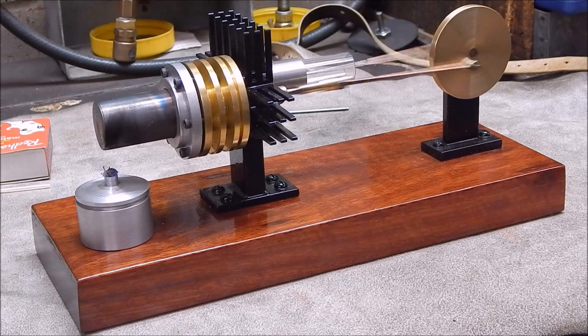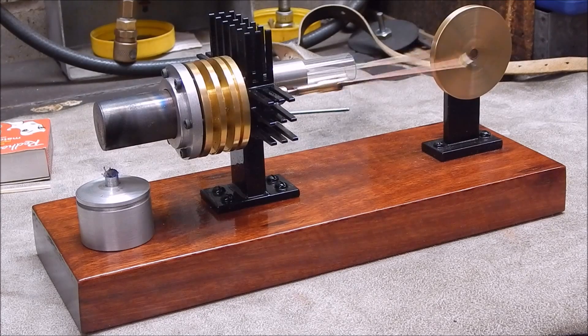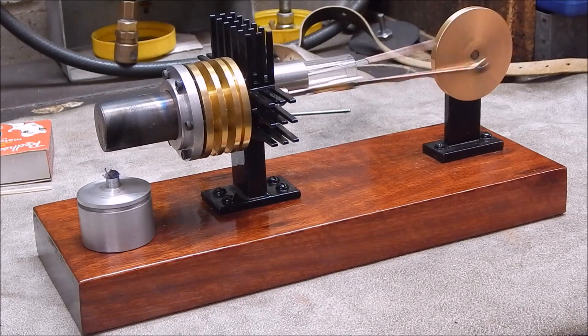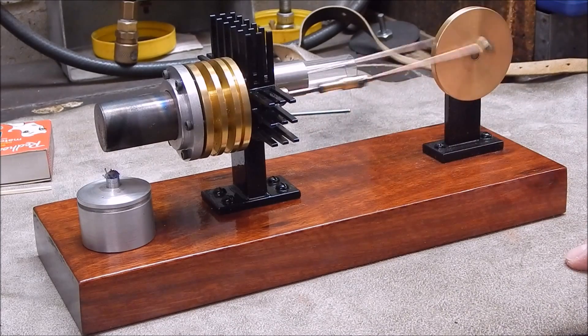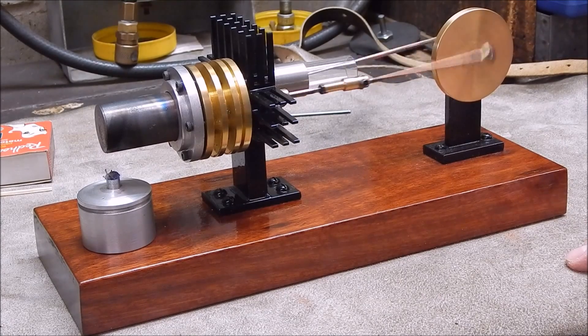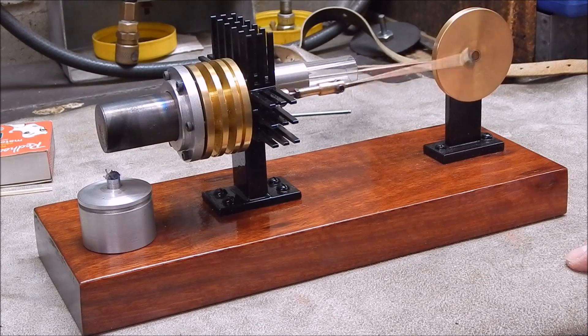Well there you go guys, mission complete. It just shows you the sort of stuff I get up to in my workshop. You can always improve projects, and yeah, have a go and make one of these — it's pretty simple and it'll test out your machining skills and see if you're any good. That's it for now — have a good one, see you next time, cheers.